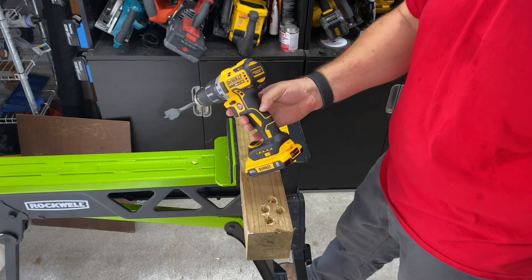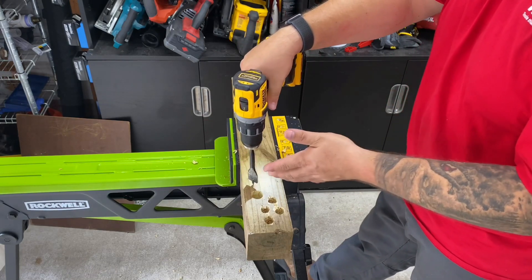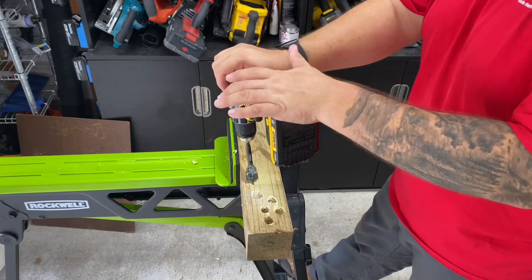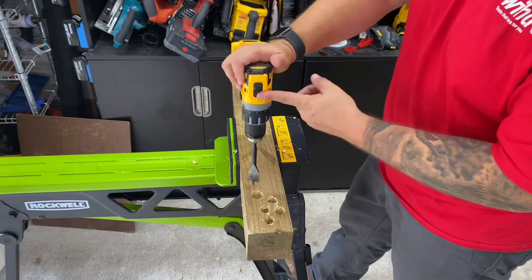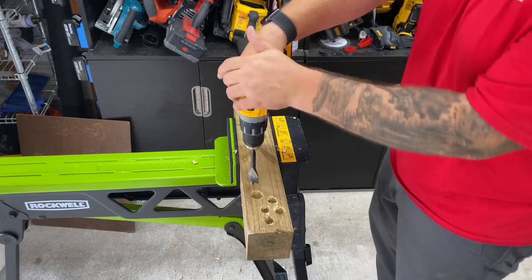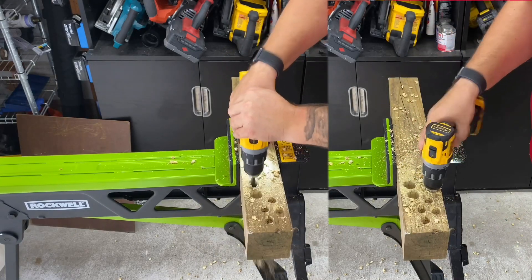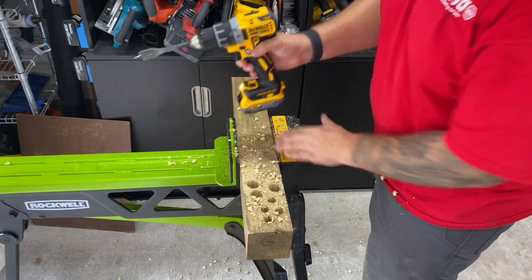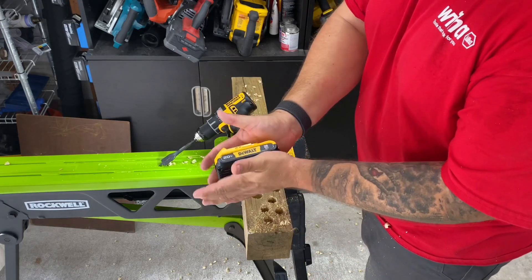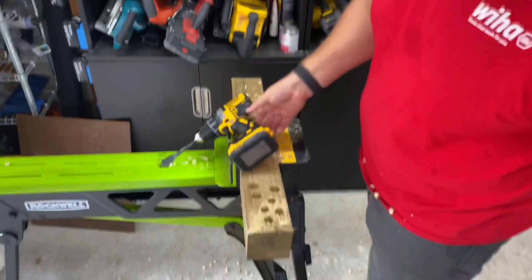The reason I'm trying these on high: I want to see where the standard 2Ah battery falls out and the Power Stack can continue on. So let's try the 2Ah battery with a one-inch spade bit in a four by four on high. No problem at all — cut out one time. If there's any one thing getting hot through these tests it's the drill. The Power Stack is still cool to the touch; the 2Ah is a little bit warmer, but not hot yet. Let's keep going.